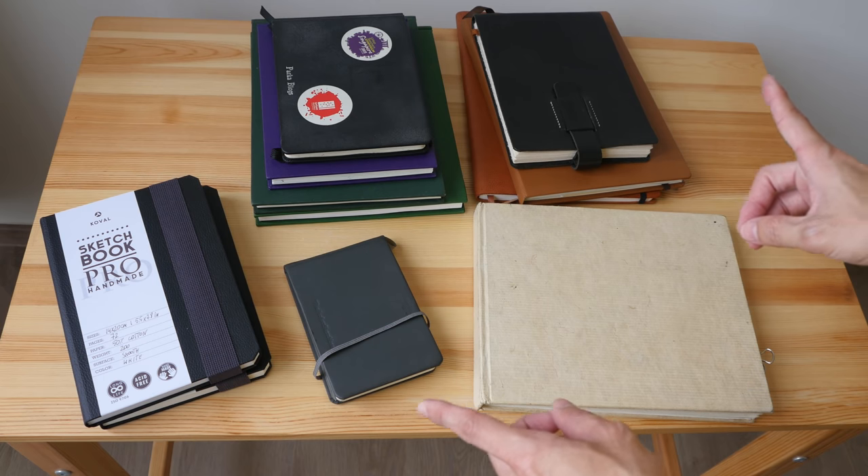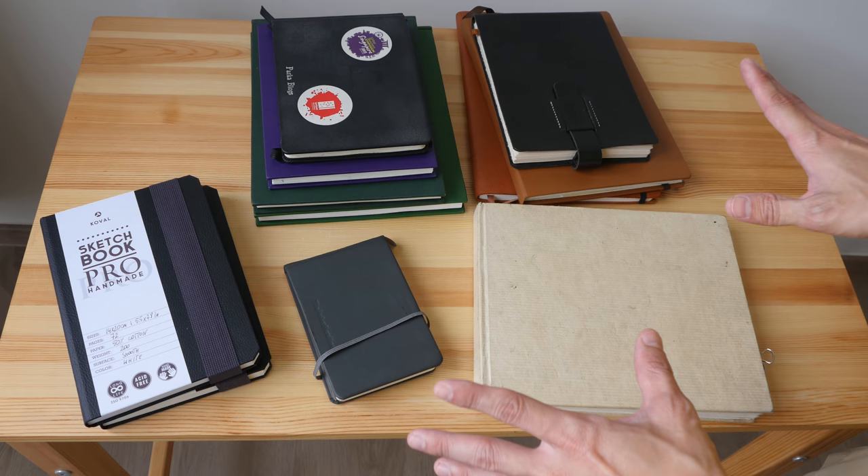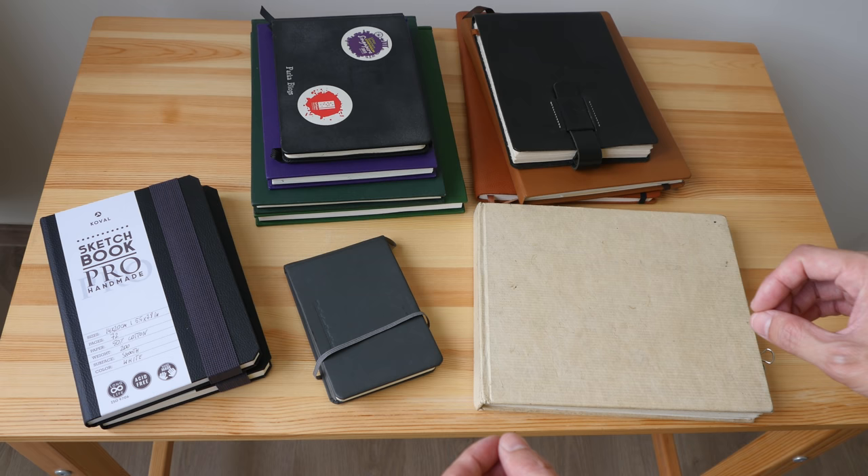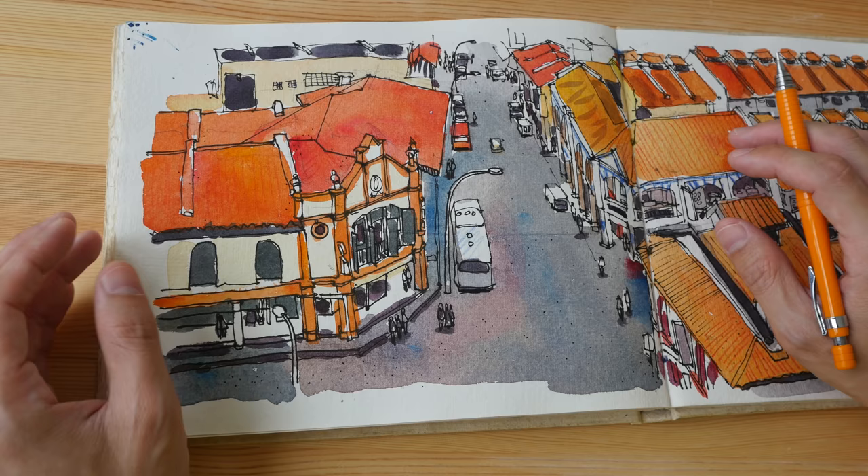Hello everyone. In today's video we are going to talk about watercolor sketchbooks that are made with 100% cotton paper. These are the ones that I have — I'll go through them one by one and talk about their pros and cons and where you can find them online.